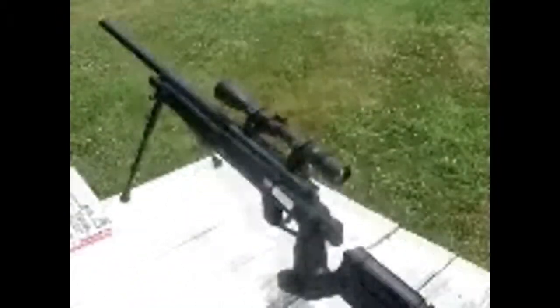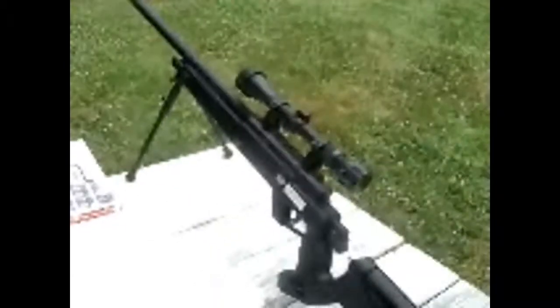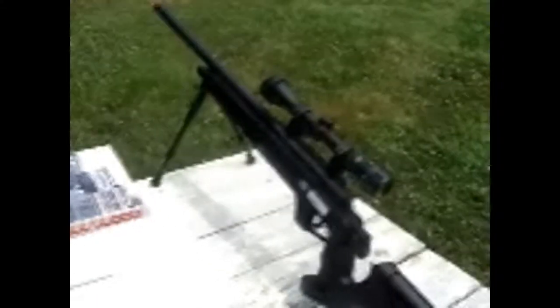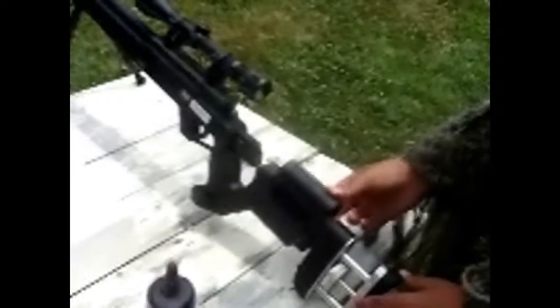That took about an hour and a half to sight in to make it pretty accurate. This thing shoots about 90 yards, I would say, so pretty long range. It has an adjustable cheek piece where you rest, but I lost a screw so it doesn't really stay in for mine.